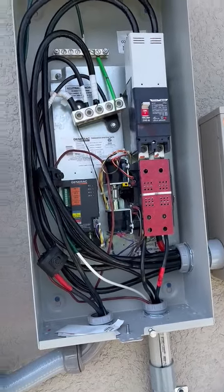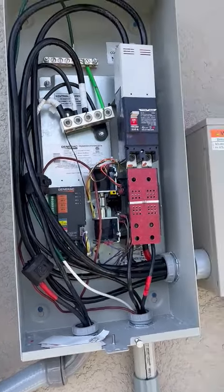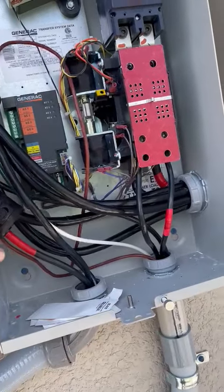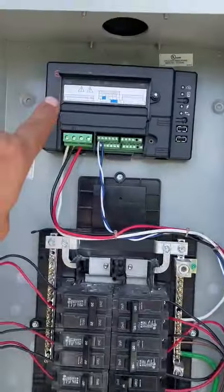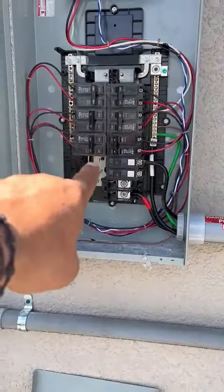All right, we connected the transfer switch to the generator ground. Also connected the Envoy 59 breaker.